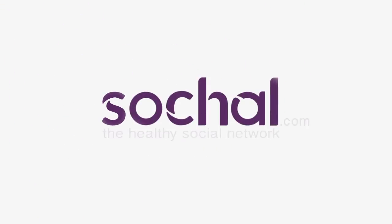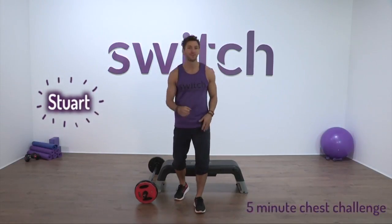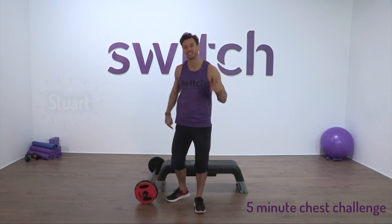Hi everyone and welcome to our five minute fitness challenge, chest edition. You know the drill — five minutes to work that body as hard as best we can. Let's get to it.